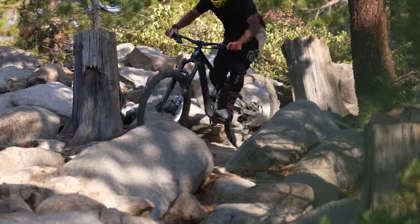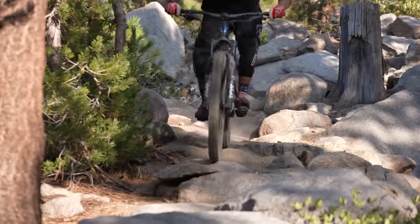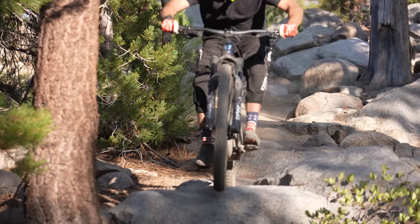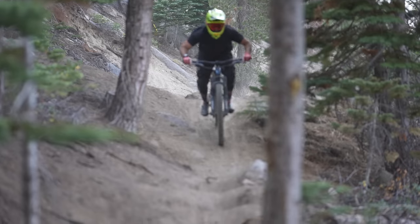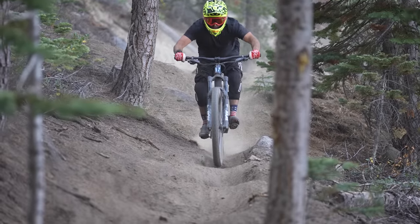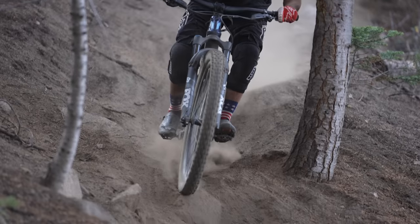Initially, when we were going down the real steep stuff, I could definitely tell that the bike was very planted to the ground. With that impression, I didn't really think that it was going to be a very fun, playful bike to ride. Coming down, it felt like it wasn't real poppy — it just really wanted to stay stuck to the ground and it wanted to go fast, which was really cool. When we did get into the more flowy stuff, I noticed that it was kind of a poppy bike, but you definitely had to work a little bit more for it.